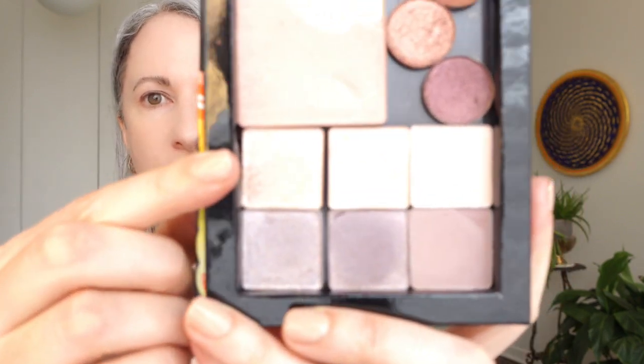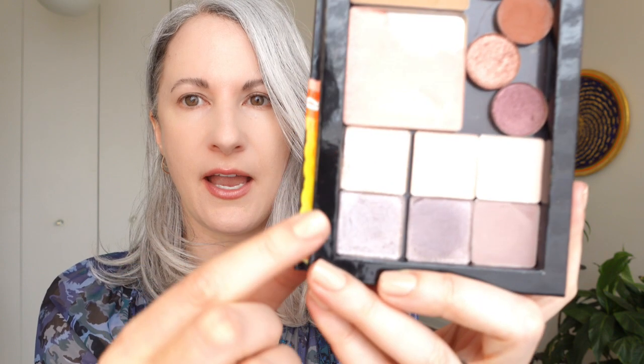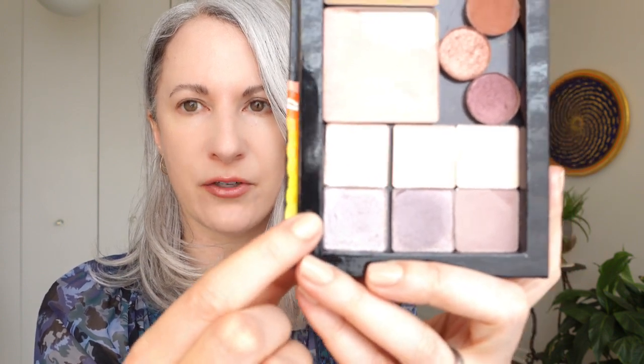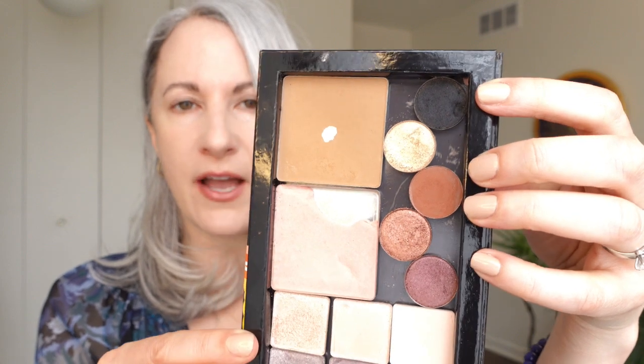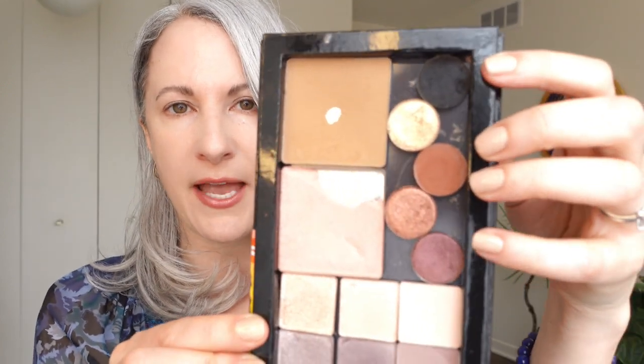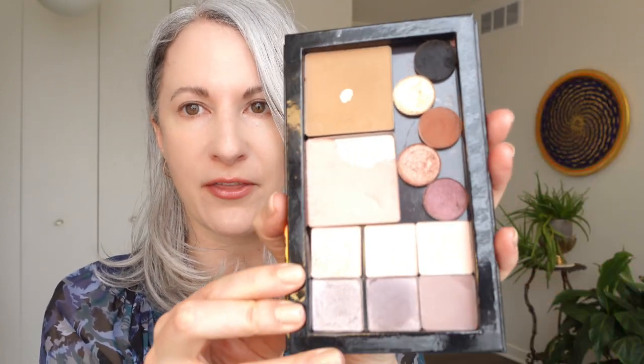And I have the monochromes from Glossier. I'll put a card up to my review of these eyeshadows. When Glossier released their eyeshadows back in the fall, I picked up these very pale, pale pinks and then this sort of dusty lavender tone. And then here are five shades from a six-pan mini palette from Pat McGrath.